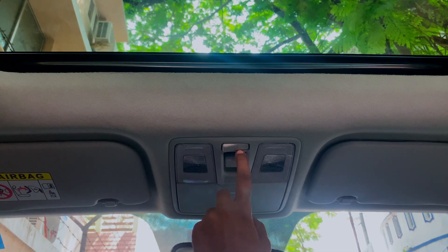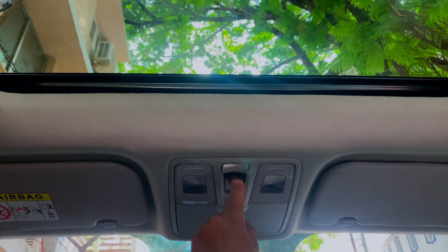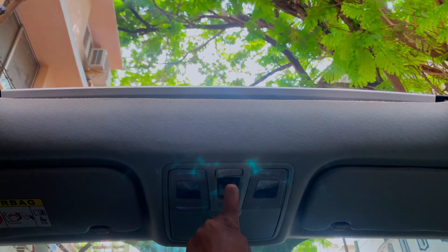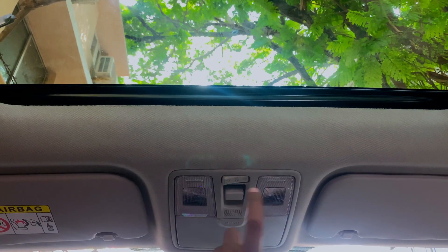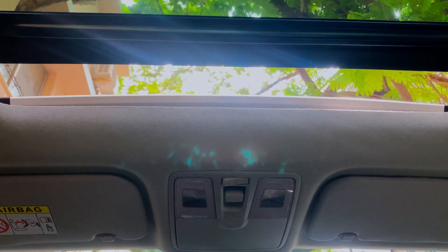We push the second button and hold it for 10 seconds. We will check the second button. It will be perfect for the one touch.